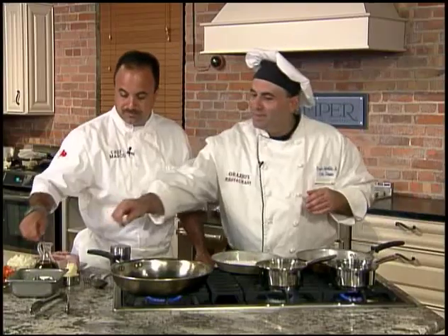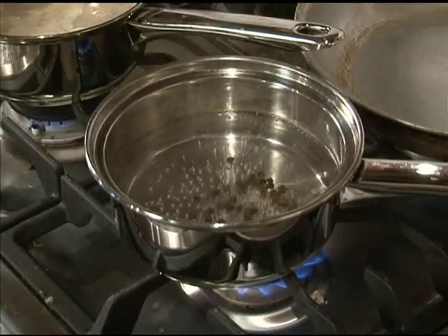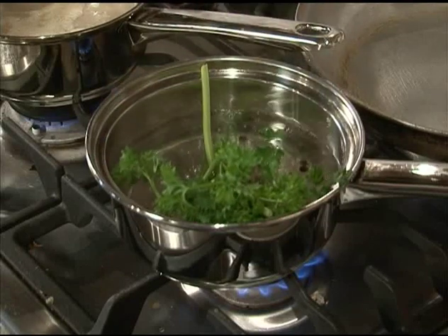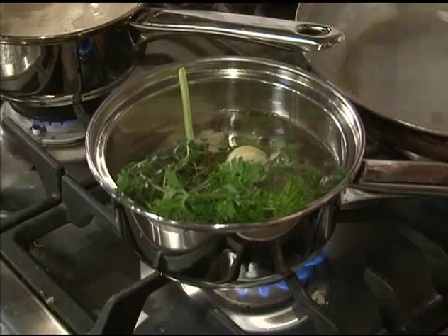We're gonna make a seasoned water — it sounds simple but this is what gives the dish a little complexity. We're gonna put in some crushed black peppercorns, some fresh parsley sprigs, fresh thyme, a couple cloves of crushed garlic, some bay leaf, and we're gonna just let that simmer for about 10 minutes.